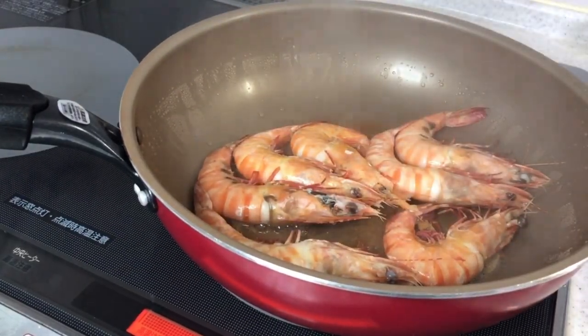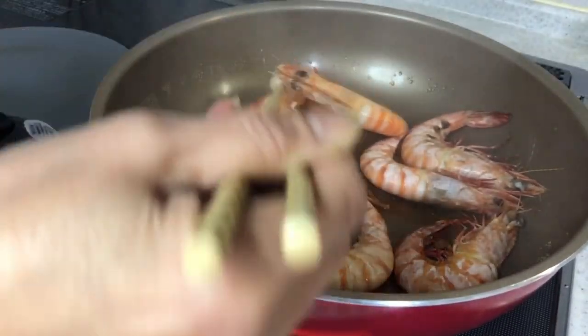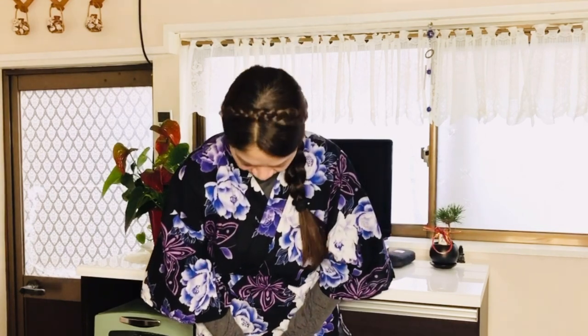And that's it, we have our steam-fried shrimp — mmm, yummy good! It is simple and easy, so try to make steam-fried shrimp, it is really good. Thank you for watching and see you on my next video — bye bye!